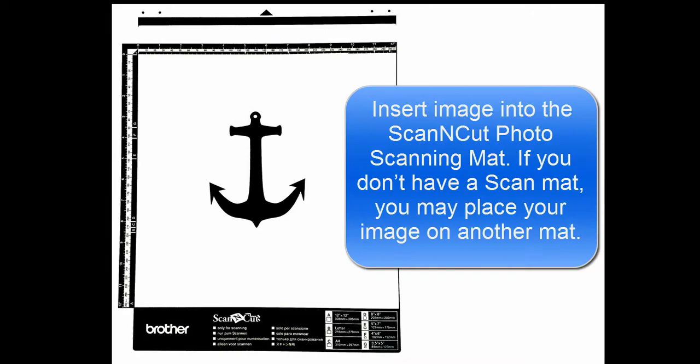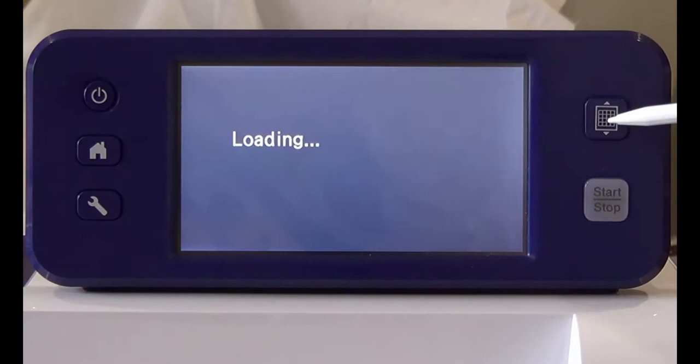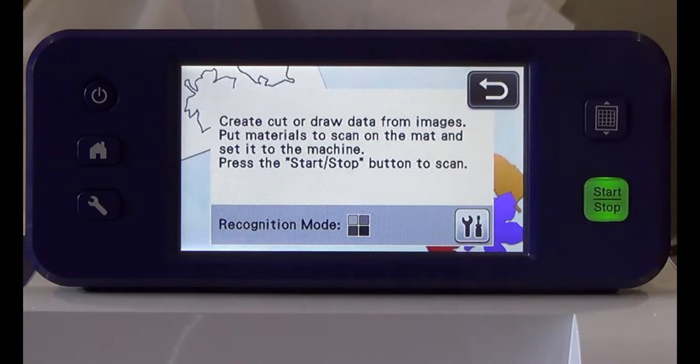Place your image into the Scan & Cut photo scanning mat. Place the mat on the Scan & Cut and then press the load button. Press scan and then scan to cut data. Press the start button.